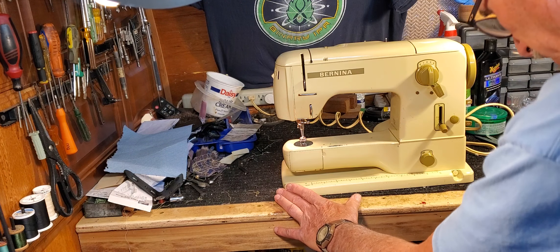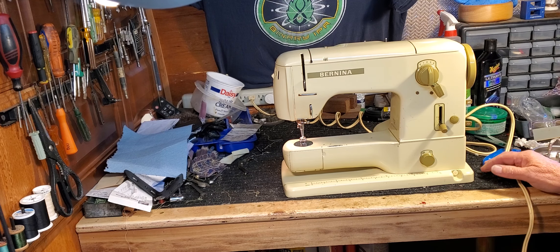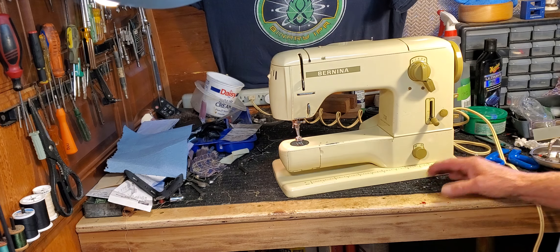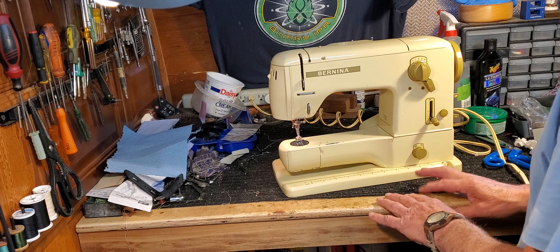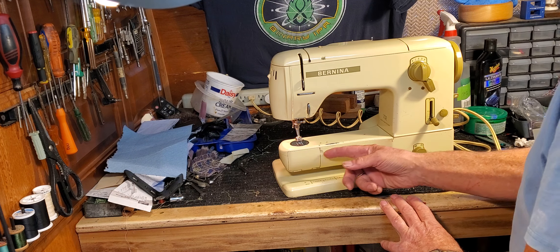Hi Emily, this is Mike from Stagecoach Road Vintage Sewing Machine, and this is your pretty Bernina. This is the final test before we pack her up to ship her out to you. In this test we're going to go over the basic operation of the machine as usual, so let's start by winding a bobbin.